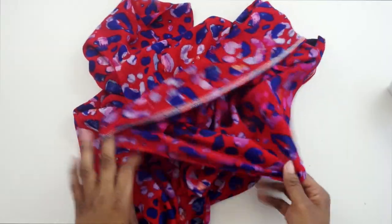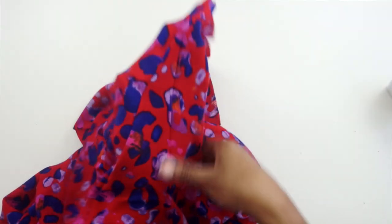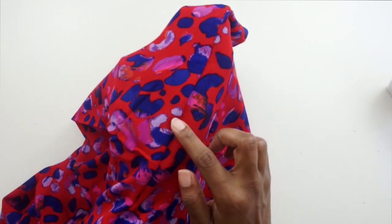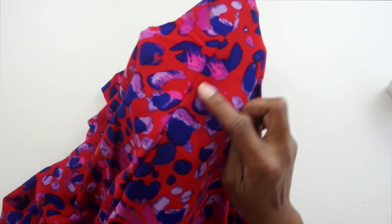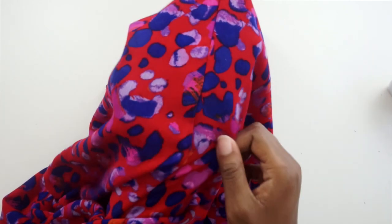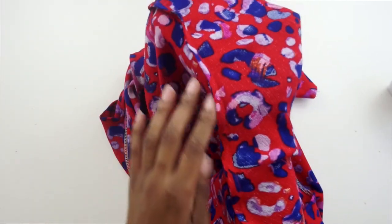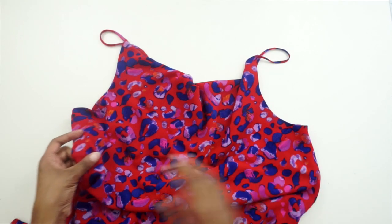After we have sewn our side seams, turn your dress right sides out and take a look at your side seams. You want to make sure that you don't have any fabric peeking out or any fraying — make sure you have encased all of your raw seam allowance and have a really nice, clean seam. This is the right side of the fabric, and on the inside we have a beautiful French seam.